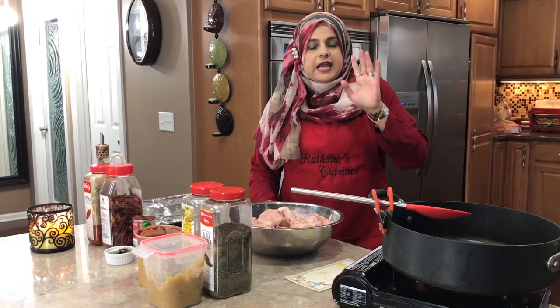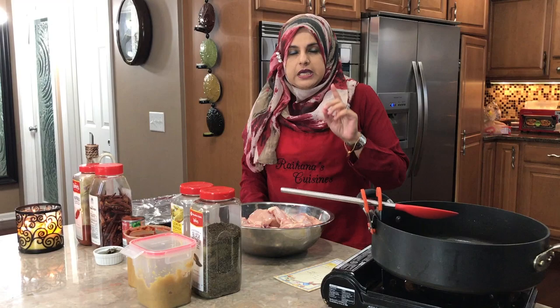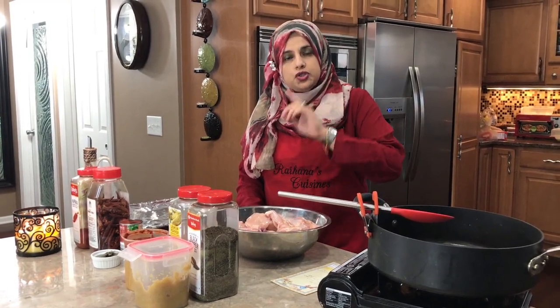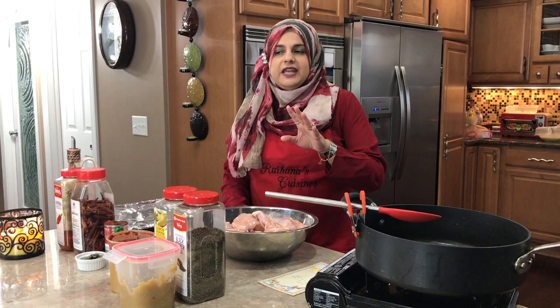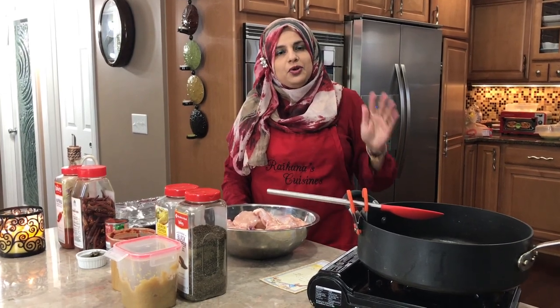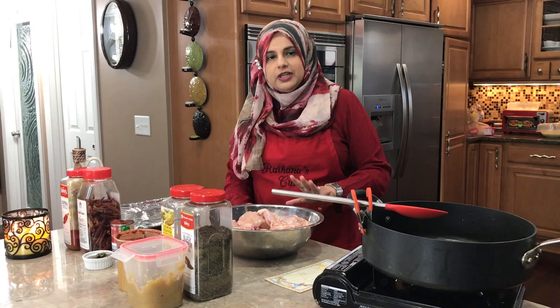Now we're doing double baked chicken. This is one of our favorite dishes in the house. I have a video in Gujarati — it's a little bit of a variation. Whenever I'm cooking at home I kind of add things here and there, and this turned out really good, so I'm going to be doing a little different version of it.